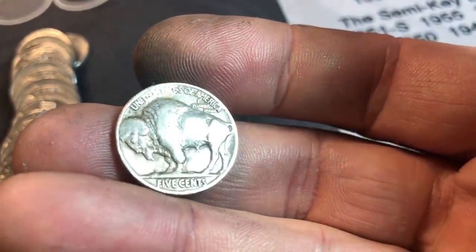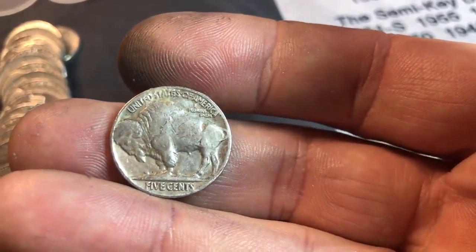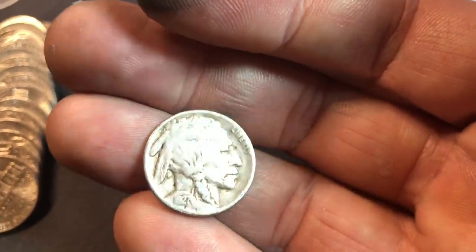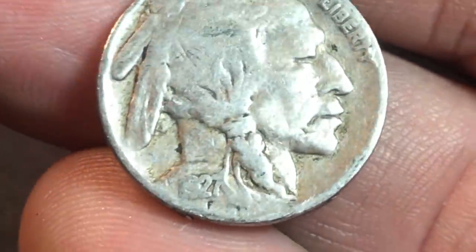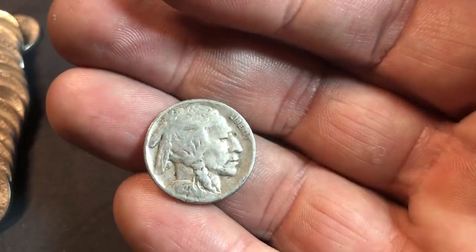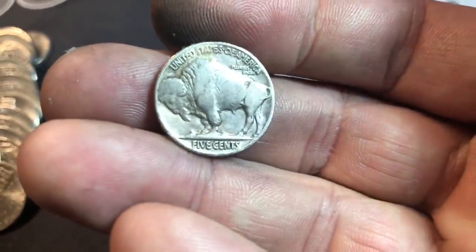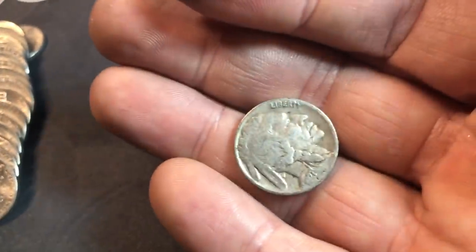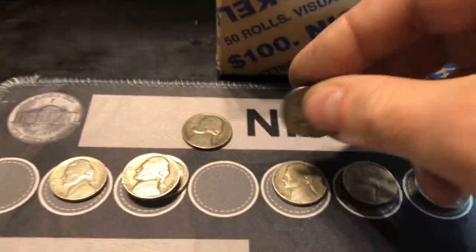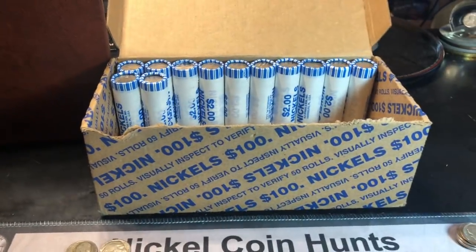We've got a Buffalo nickel minted in Philadelphia. Not a lot of detail on the horn but there is some detail — it's probably going to be in the late 30s. No — 1927 Philadelphia! I will take that all day. It's not a key or semi-key date but it is a dated 20s Buffalo nickel with some decent detail. We've got a war nickel and a Buffalo nickel in the same box with 12 rolls to go!